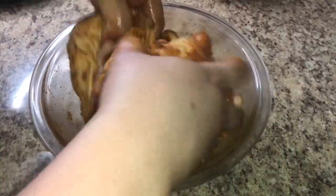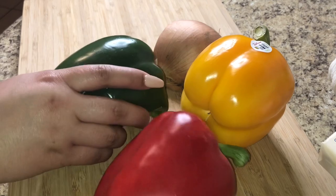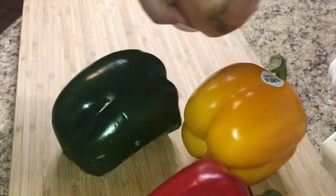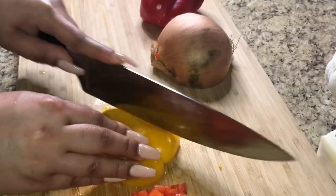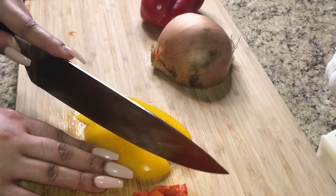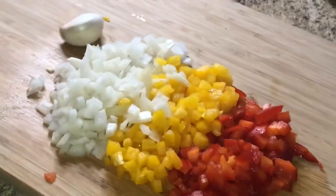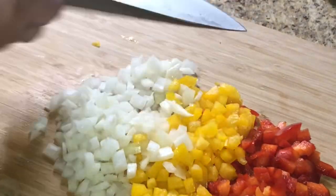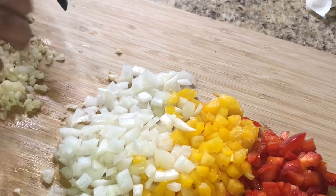Once you season all your chicken, we're gonna cut up our vegetables. I was trying to debate which color pepper I wanted to use — it took me like 15 minutes to figure it out. But I ended up using a red pepper and a yellow pepper. You can use whatever type of peppers you want. Dice up your peppers, dice up your onions — I used about one-third of each: one-third of a red pepper, a yellow pepper, and an onion. And then I want to mince a garlic clove.